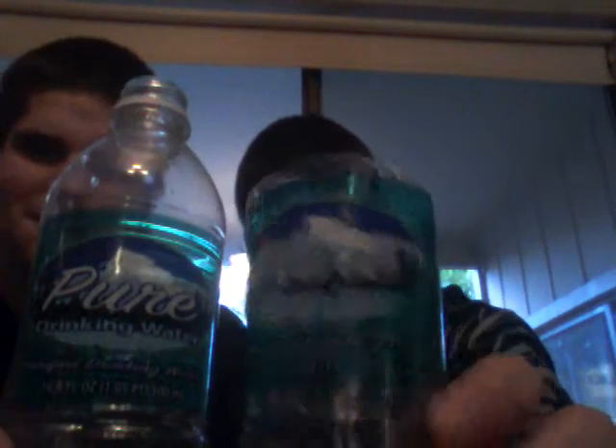Today's dip review is sponsored by Pure Drinking Water — the purest drinking water there is. Purified drinking water makes nice spitters. I was using that spitter earlier, but I wanted to save my spit so I poured it into this water bottle that has a lid. That's disgusting — it's going to smell.